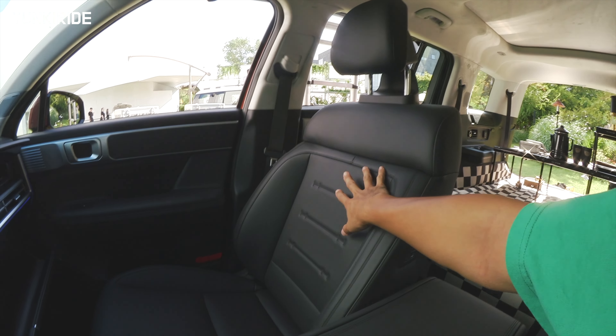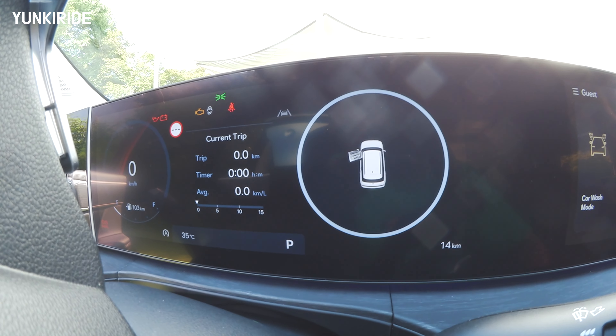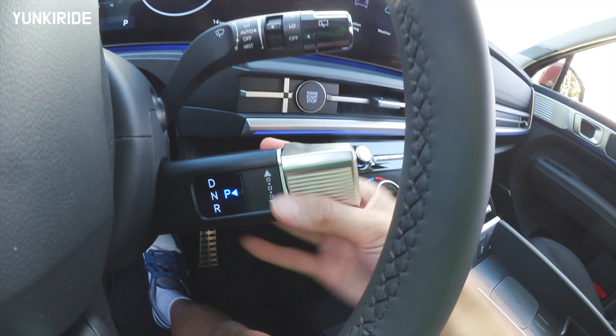Personally, I really like the design of the seats. The digital cluster is the same as in other Hyundai models. The car also comes with a Bose speaker system, a massage feature, and a column-style gear shift lever.